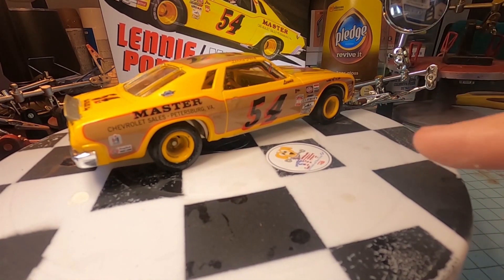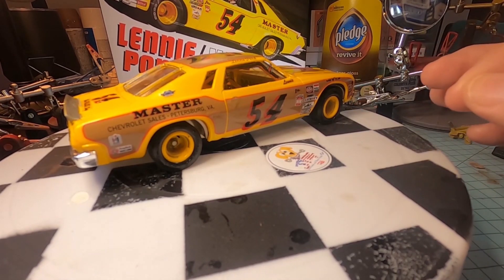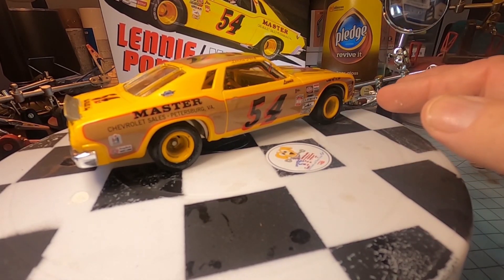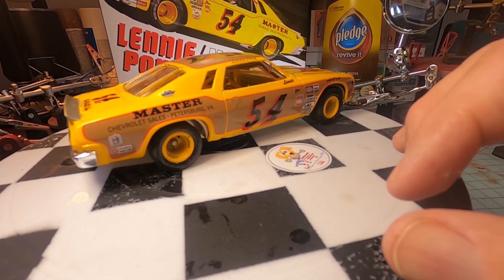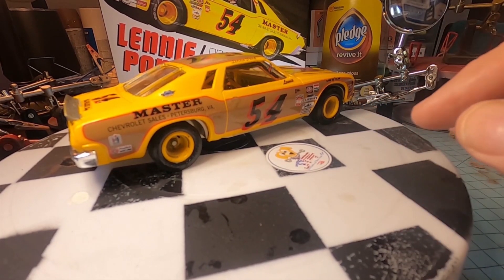The tires are not wide enough for the rims, so they keep falling off. They're just a little too big for these rims. I could probably fix it if I got into it.